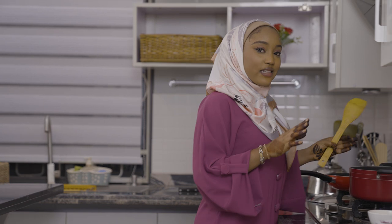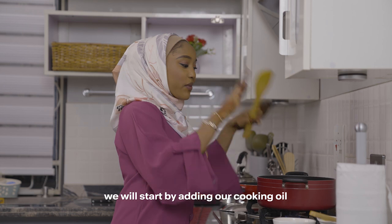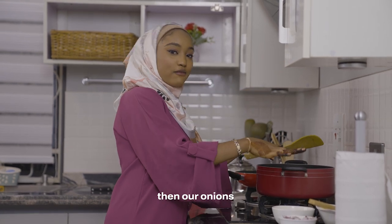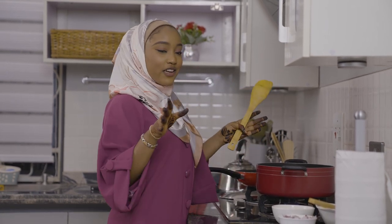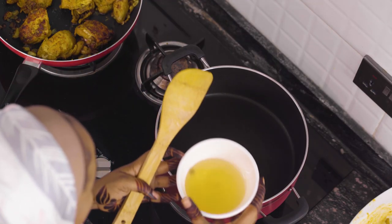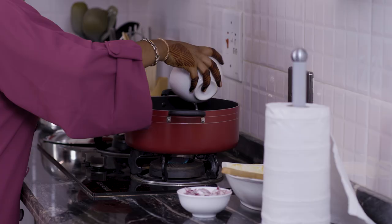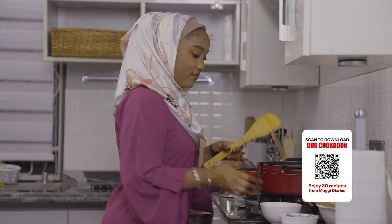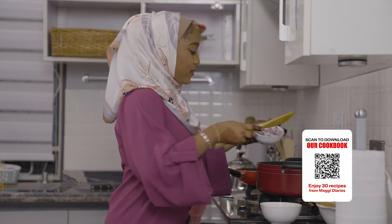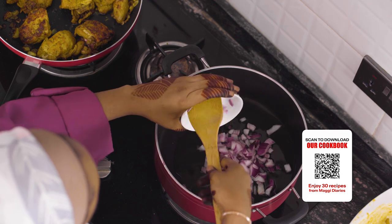So for our dish — the sweet potato and Irish potatoes casserole — we need cinnamon, sweet potato, chili butter, onions, ginger garlic paste and remaining ingredients. I'm going to put the onions on and sauté that.